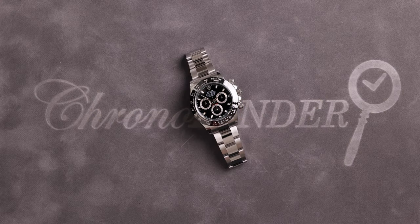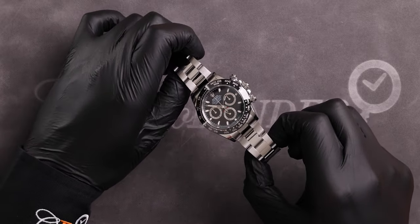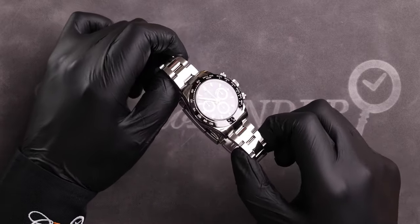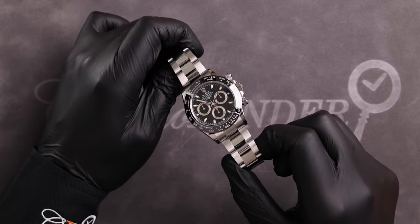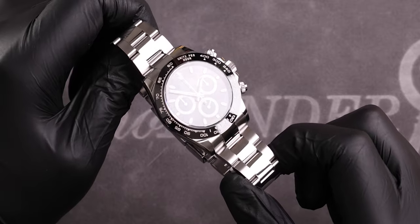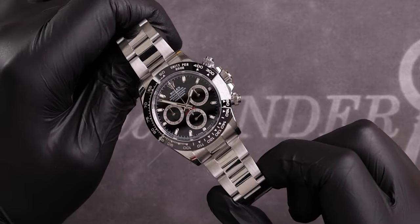Welcome to Chrono Finders' YouTube channel. If you're interested in this watch or any others on our channel, please get in touch using the details in the description below. This is the ceramic 116500LN reference, first released in 2016 to replace the previous steel bezel 116520 model. Ever since this watch came to market, it has been in huge demand, with both the black and white dials fetching premiums.